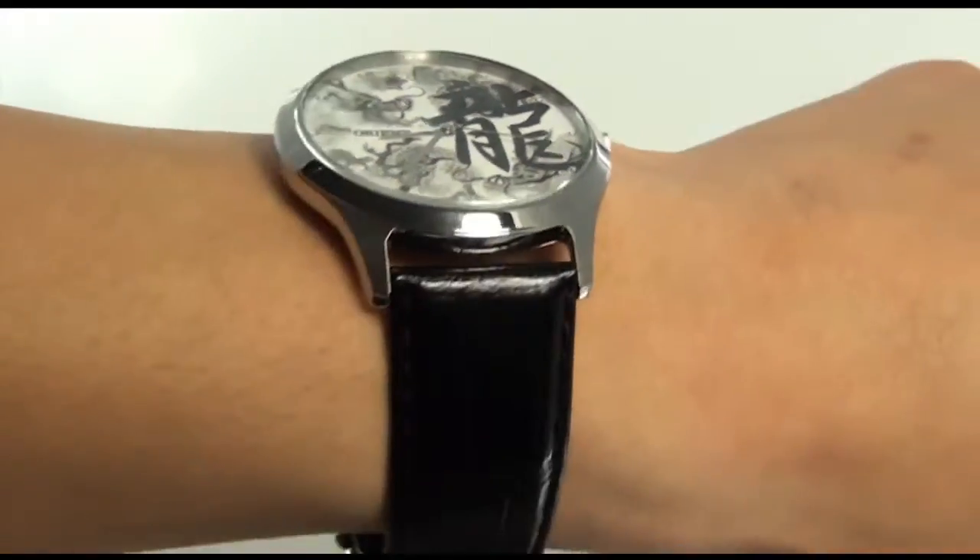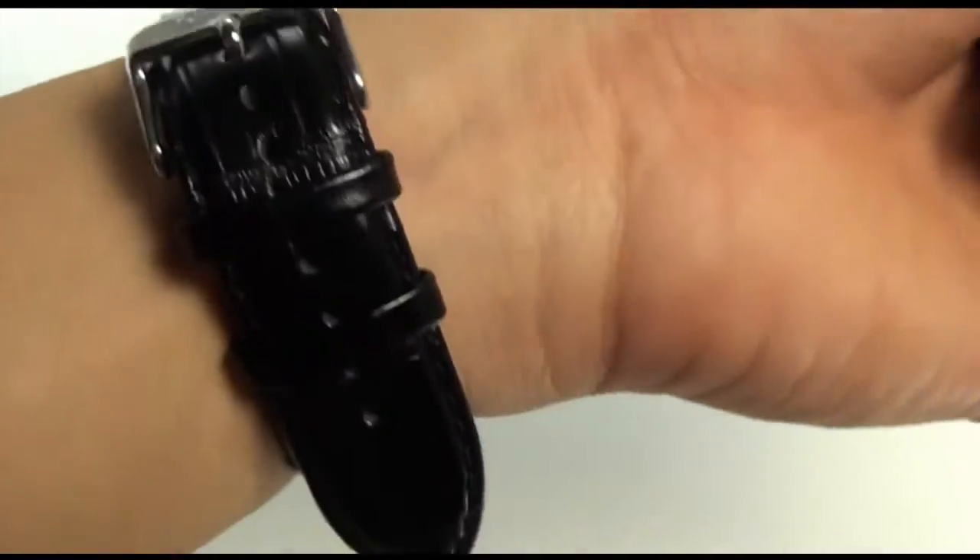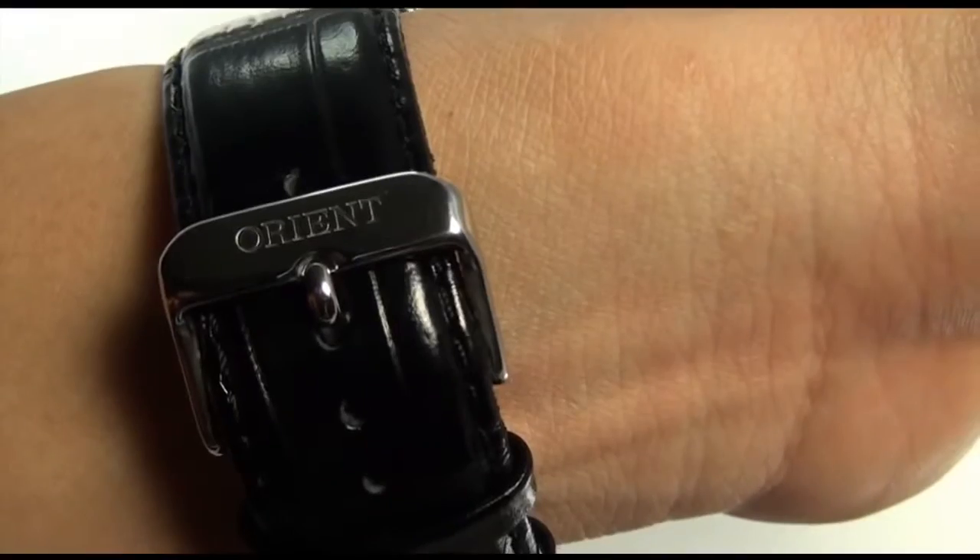It uses a nice thin case, as you can see. It has a gorgeous leather band with the Orient logo on the buckle.